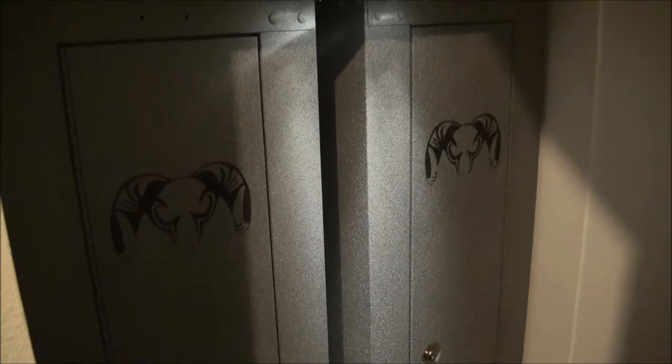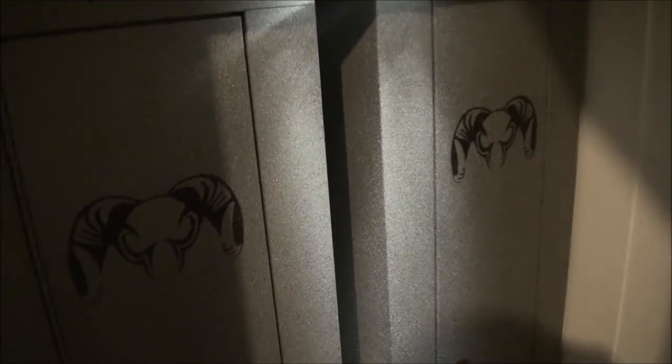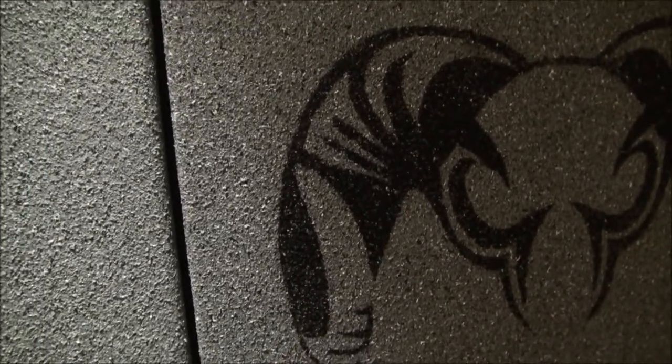I did two of these stack-on gun cabinets and converted them both. The one on the right is my actual rifle cabinet, and the one on the left is my ammunition cabinet. I stenciled a couple of RAM logos on the fronts of these. This is a granite paint that you can buy at Home Depot or Lowe's — I got the black granite paint and used that with the stencil.